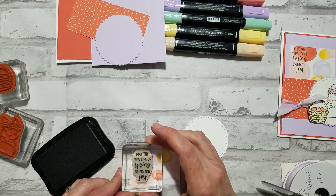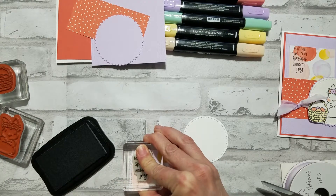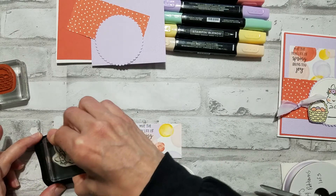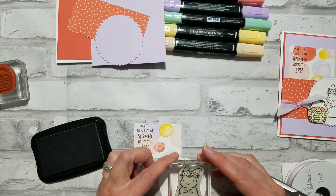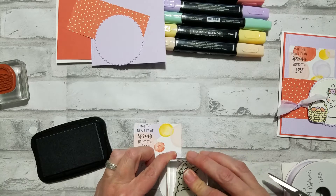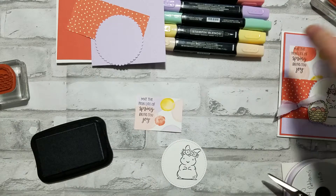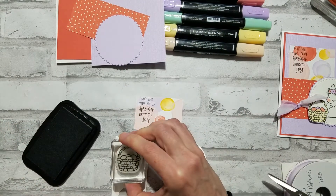We're just gonna stamp this in the upper left corner of this little rectangle here. Super cute. Then we will stamp the sweet little bunny here on the stitched circle. I'm using the memento black ink because I'll be using my Stampin' Blends — I just love those. And then here's our basket.